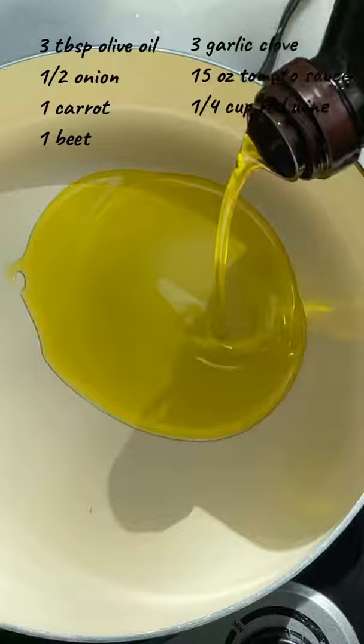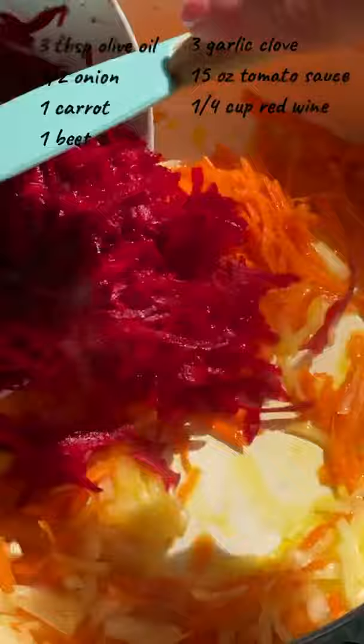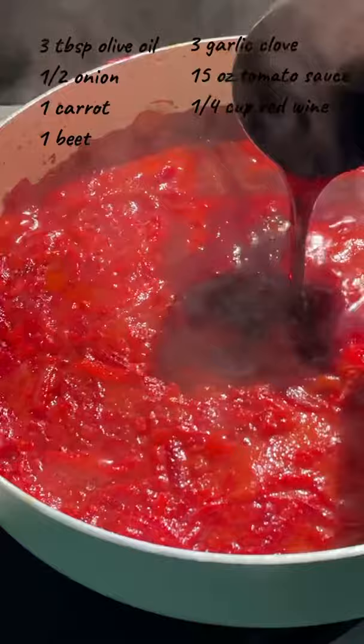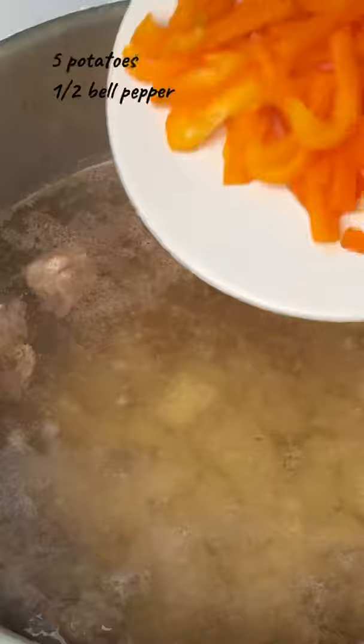We're gonna prepare the vegetables. Fry onion in olive oil, then add carrot and beet. Fry it for a few minutes and add garlic. This is important — you want the vegetables to fry in oil very well. Add tomato sauce and when it heats up, add red wine. When the sauce starts to thicken, remove it from the heat.